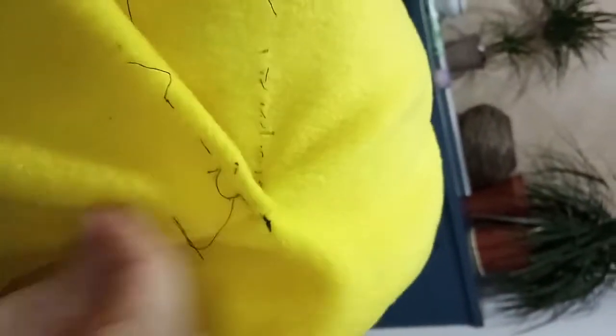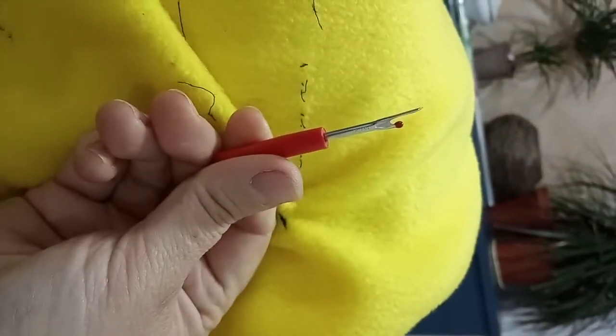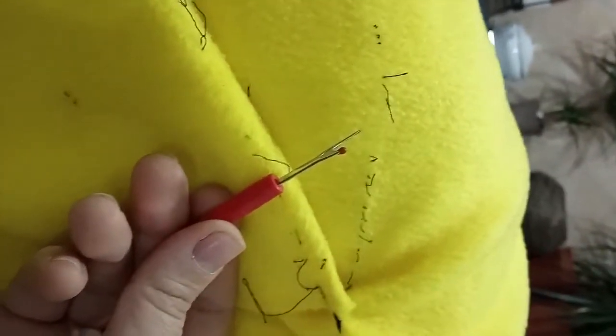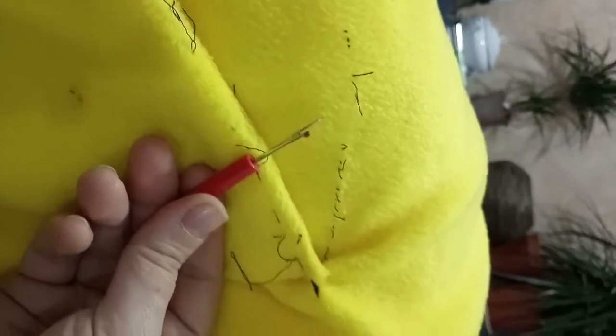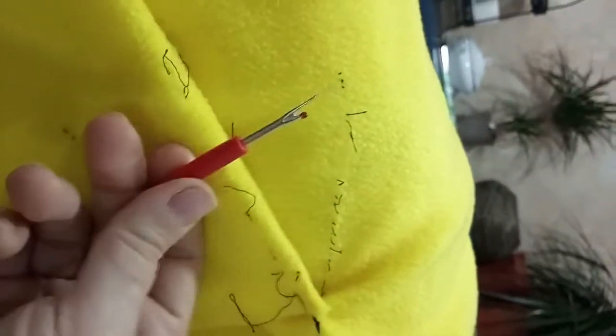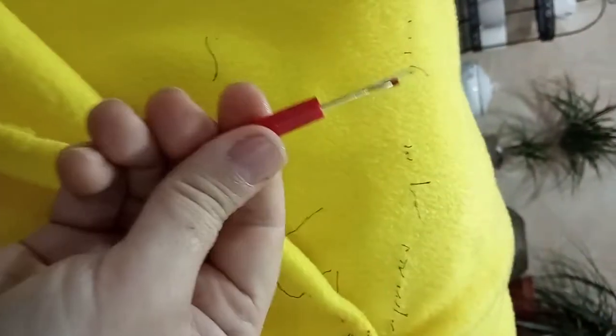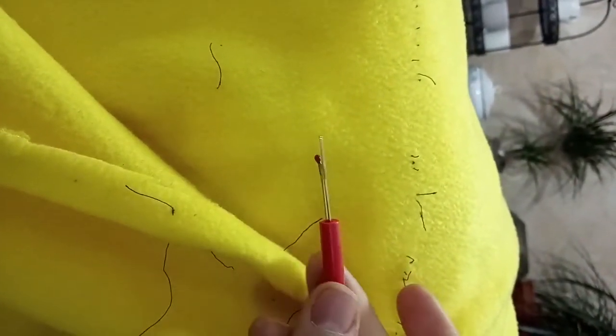My daughter wanted to help, so I taught her how to use the seam ripper. Why teach her how to use a sewing machine? I'll teach her how to unsew! Of course she helped — she went and unsewed the only seam I had sewn well.